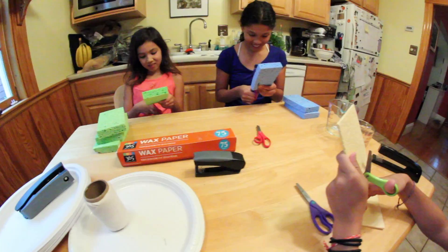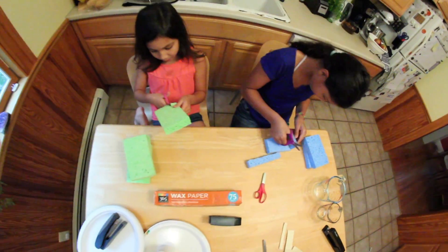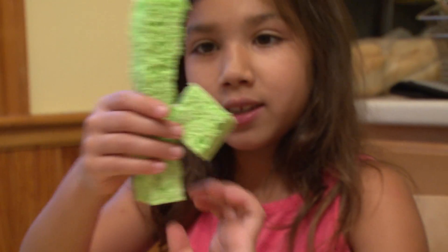We are making sponge models of plants so we can see how plants in the desert keep water inside of them. I'm trying to make a cactus out of a green sponge.